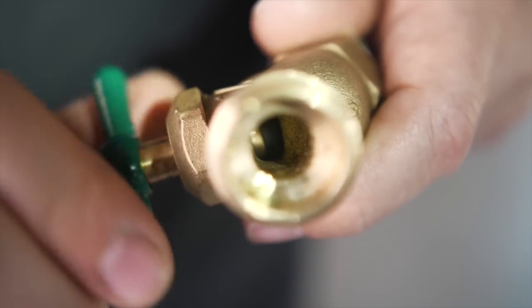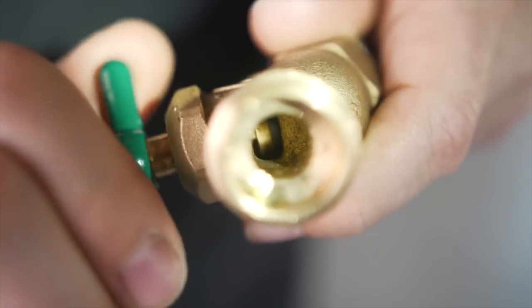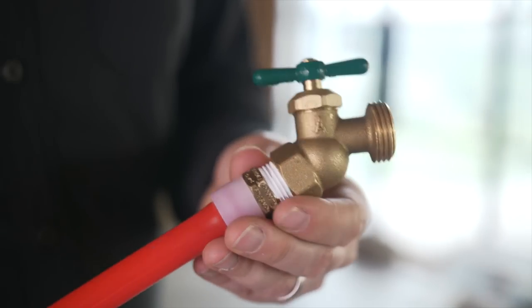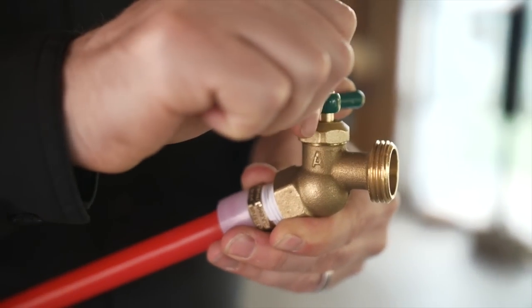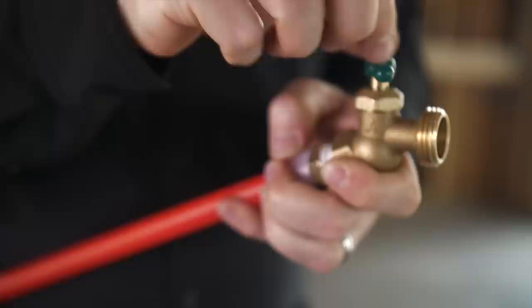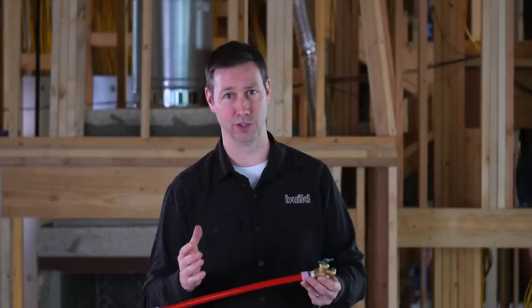Now the northern builders are snickering at this because they've known for years not to do this. But in the south, we still install these today, and every five or six years we have a hard freeze that comes through, and all those houses that got built have a burst pipe somewhere that causes big flood damage.